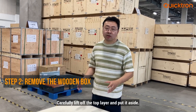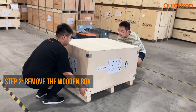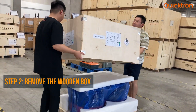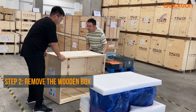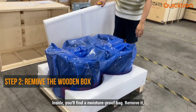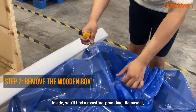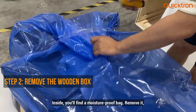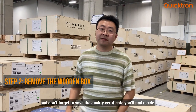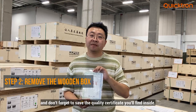Secondly, we should be careful to lift off this top layer of the wooden box and put it aside. So after we open the box, we can find the blue moisture-proof bag, and we need to use the knife to open it. When you open the moisture-proof bag, don't forget to save the quality certificate.